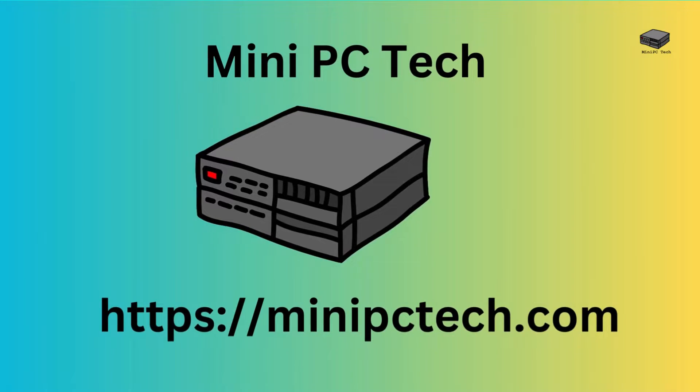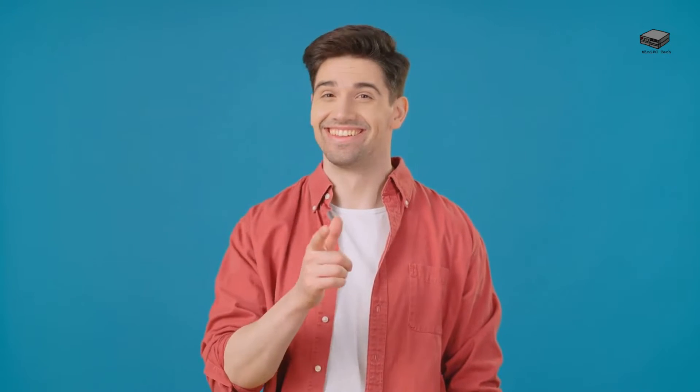What is the best mini PC for a home theater? For that matter, what is a mini PC? Welcome to the Mini PC Tech Channel, where we talk about everything mini PC. This is Mike, your host. Today we're looking at mini PCs for home theater.